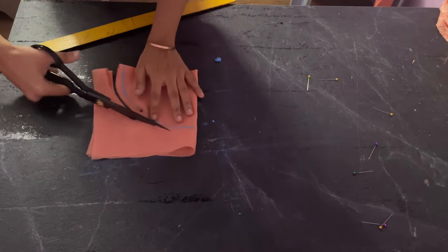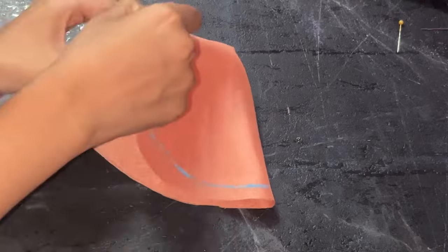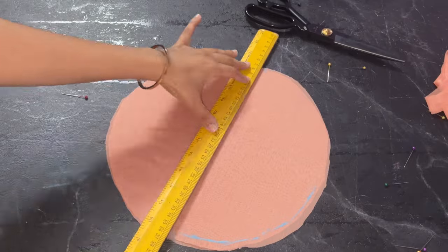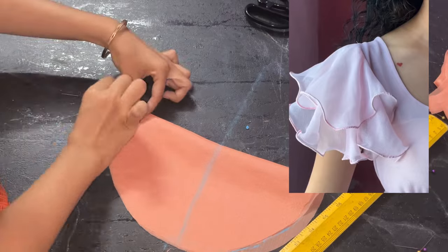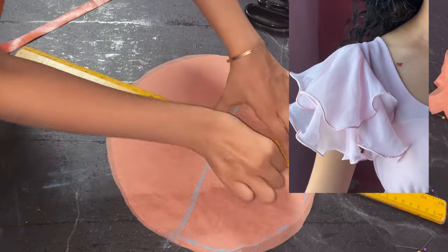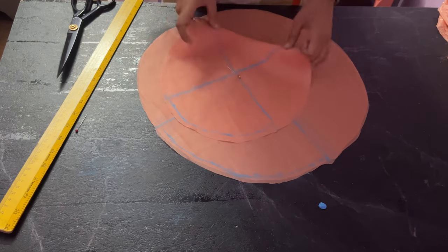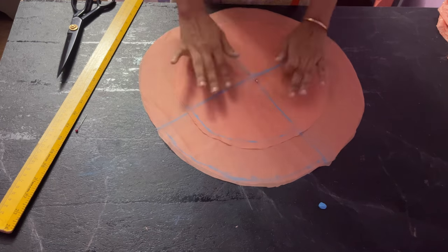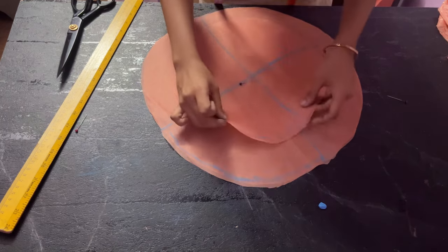I later lost both of these sleeves so I had to create different ones using the same method, and I only had fabric left for one single sleeve — so in my pattern you will see only one sleeve, but I will add on screen how two sleeves will look. If you're planning to add two sleeves, mark a plus sign and keep the plus signs on top of each other so they are aligned, then pin them in place.